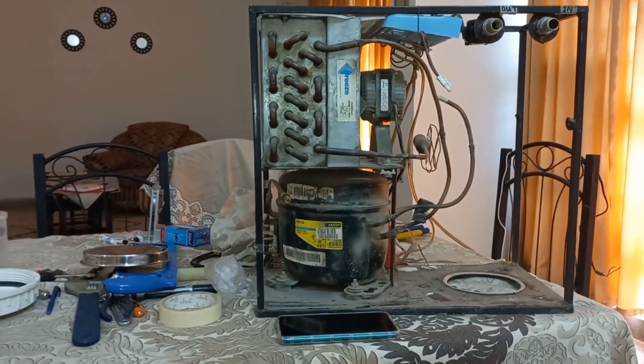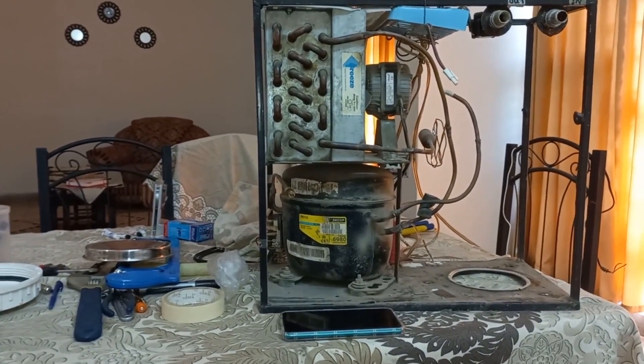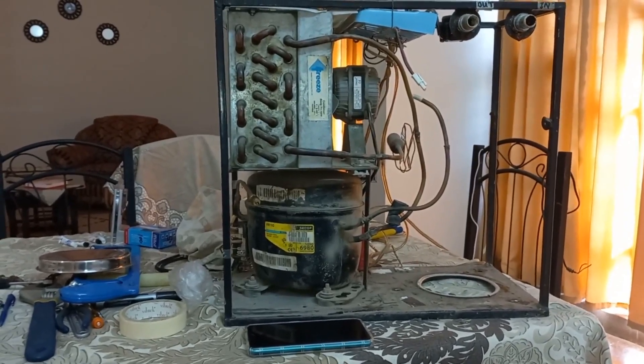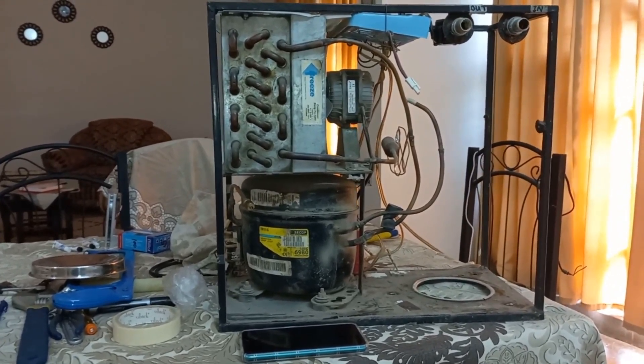Hello friends, today I am going to start aquarium chiller version 6 part 2. I hope you have seen aquarium chiller version 6 part 1 because this part is linked with that one.